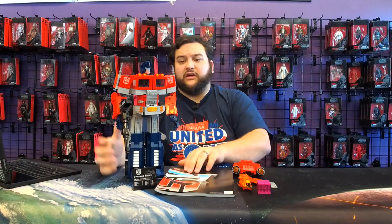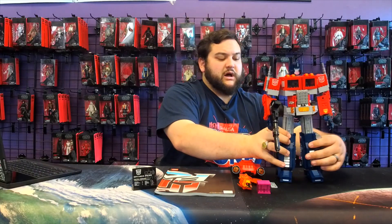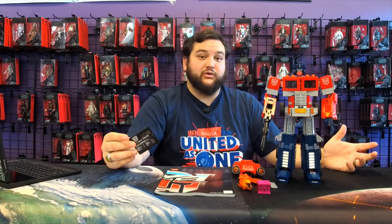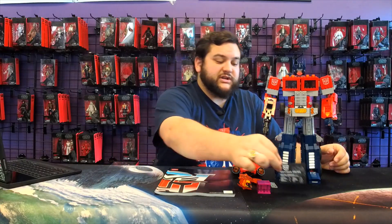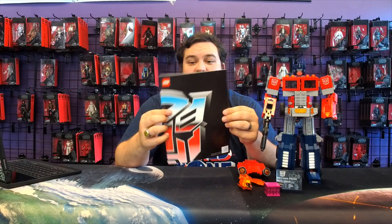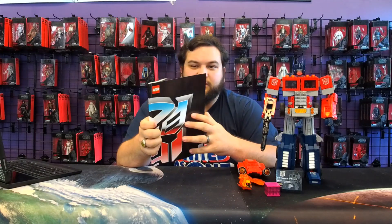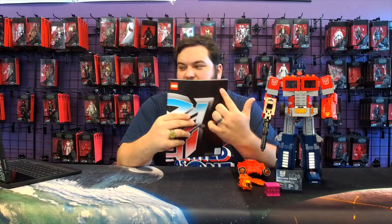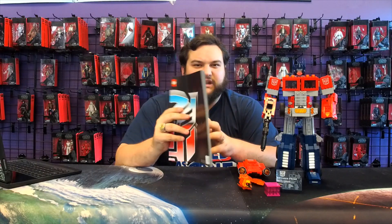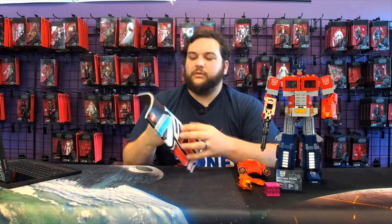Here is that awesome booklet. As I mentioned in the first video about Optimus Prime and the legacy of the character, I said I was going to go over the book one more time. Here is the booklet again — very, very nice. I love the big half Autobot logo on the front. I kind of wish they had just had Optimus Prime somewhere on the cover; that would have been a nice little touch.